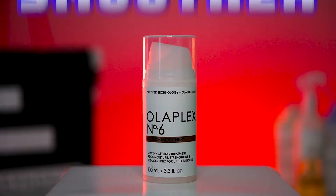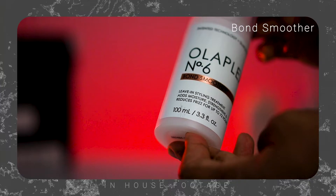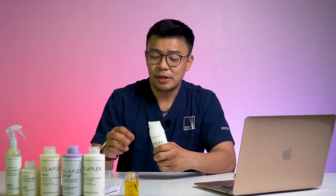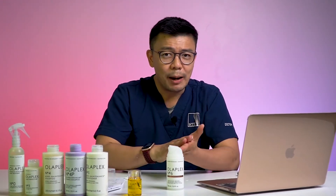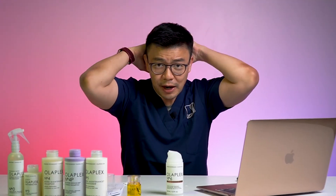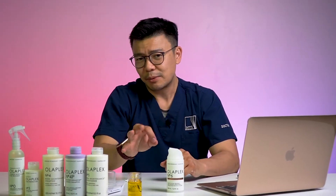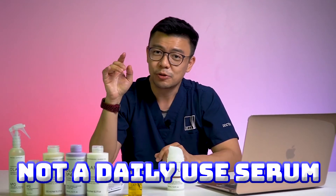We are now moving on to number 6 — step number 6 on the Olaplex. Although it says number 6, don't forget number 1 and 2 aren't really meant for home use anyway. Number 6 is the Born Smoother, coming in at RM150 with 100ml. It comes in as an applicator — looks pretty much like hand lotion, but think of it as hair lotion. It is used after your conditioner, while your hair is still damp. Apply it generously into the ends of your hair — you don't really need it on your scalp. It contains some silicone, but it seems very safe and stable, and you don't even need to use it every day.